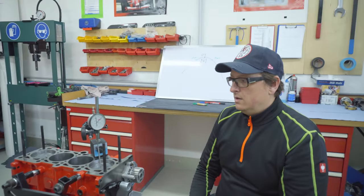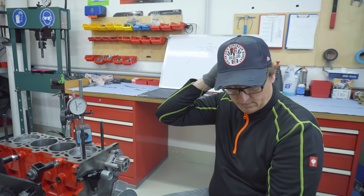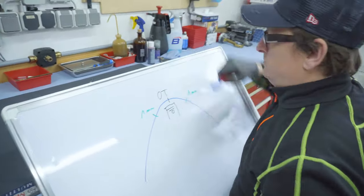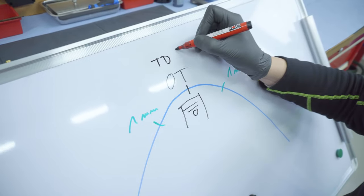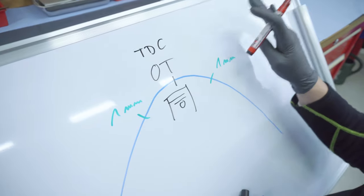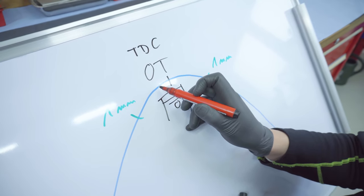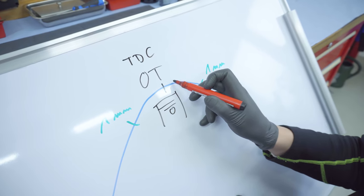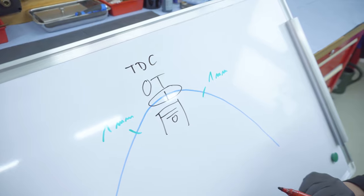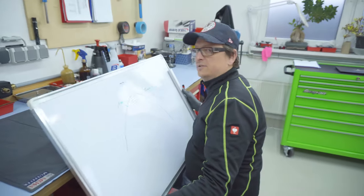First thing we want to do is determine and find out the correct TDC position on the plate relative to the piston. As you can see on my plate here, this is OT — in English we call this TDC, top dead center — the piston is at the top position. At this position the piston is not moving at all. It comes up quickly, then slower and slower, then it stands completely still, then it starts moving down again. This area is not very clear — we don't know if TDC is here, or here, or here.